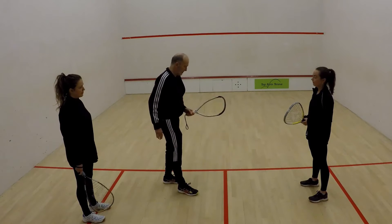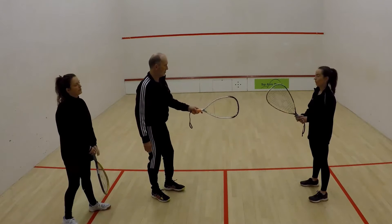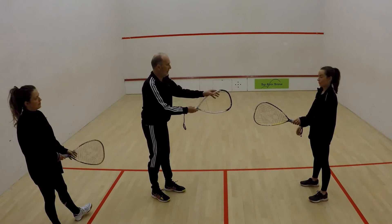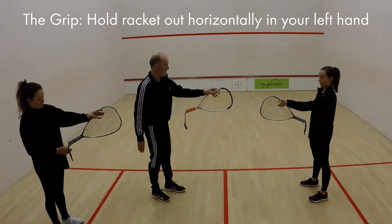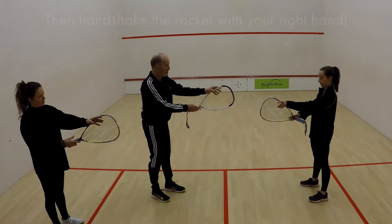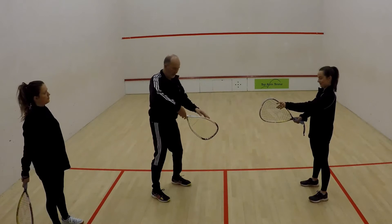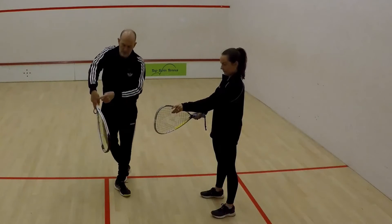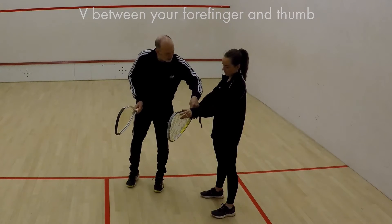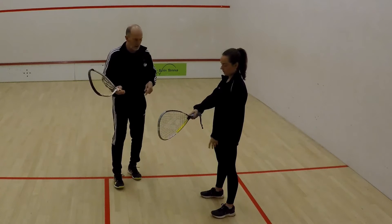Right-handed, okay superb. So I'm going to ask you to put the racket out horizontally in your left hand. Hold it up there with your left hand, and then with your right hand I'd like you to have a lovely good handshake on the racket. Beautiful. What we're looking for is the V between your forefinger and your thumb.